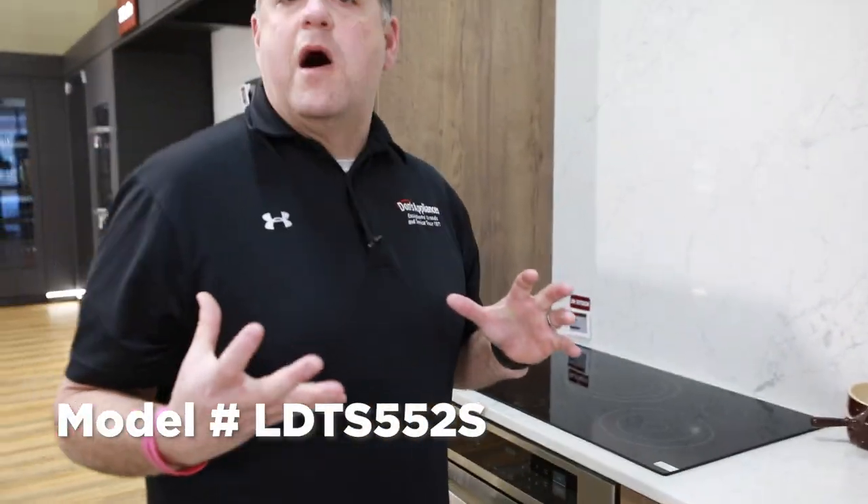Again, this is the LG model LDTS5552S. Be sure to comment below if you have any questions about this model or any other dishwasher — leave us a comment and we'll get back to you as soon as possible.